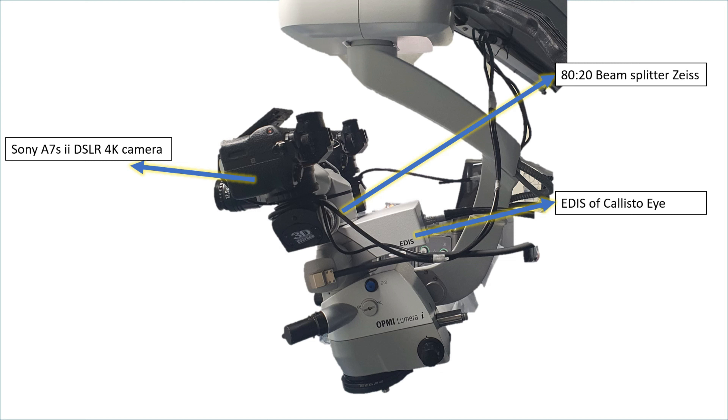The Calistoi recorder has an advantage that there is no other beam splitter below it. So this 4K camera is going to have slightly lower quality compared to if there were no Calistoi in between.